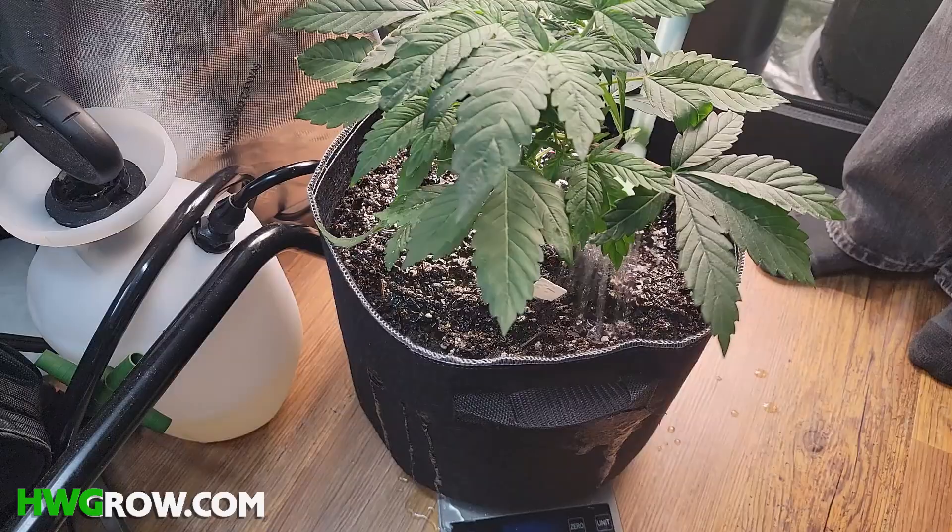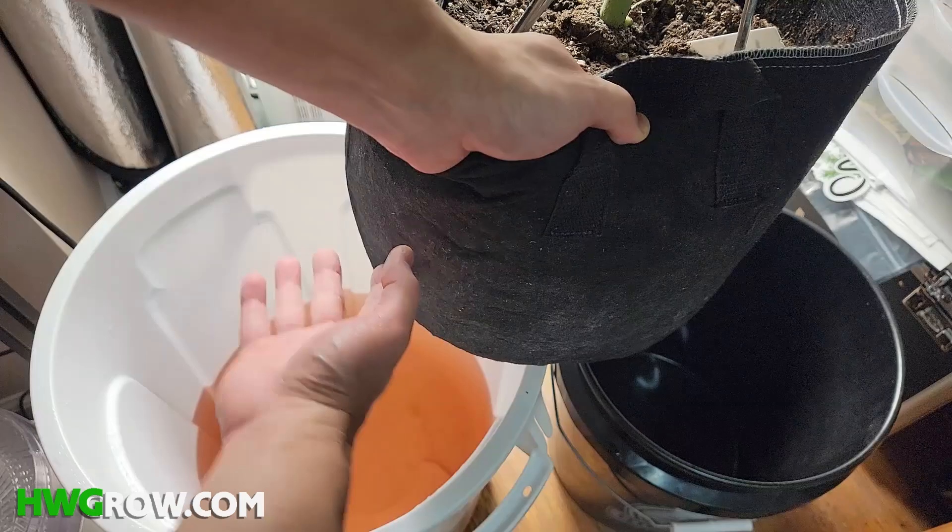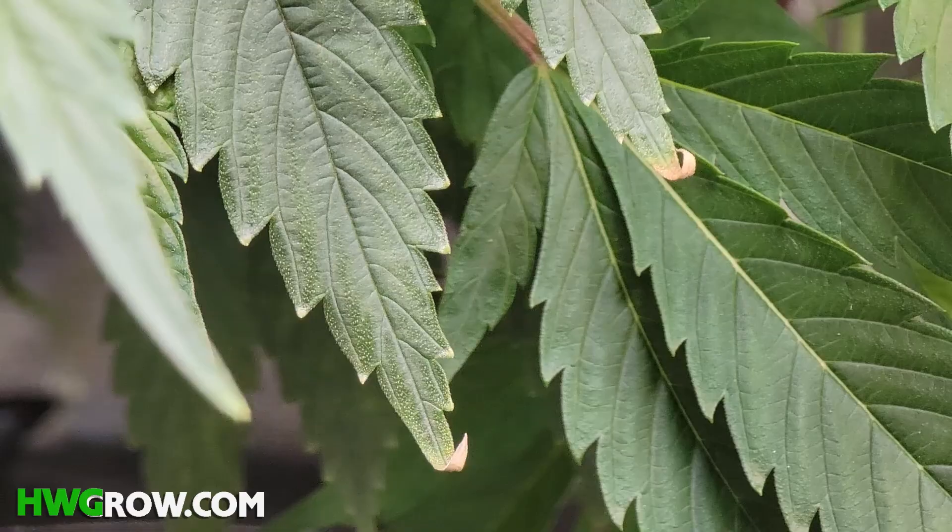This also leads to salt building up in the soil, and these concentrated pockets might make your plants look like they have excess or deficiencies when they really don't.